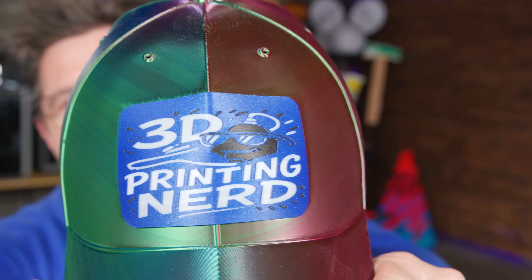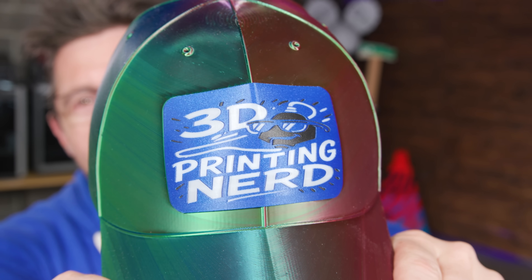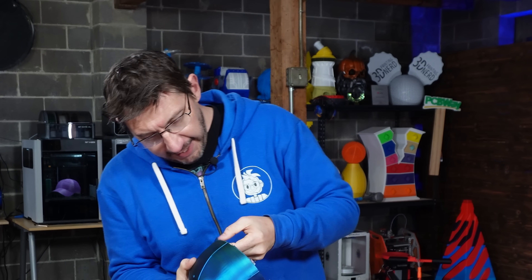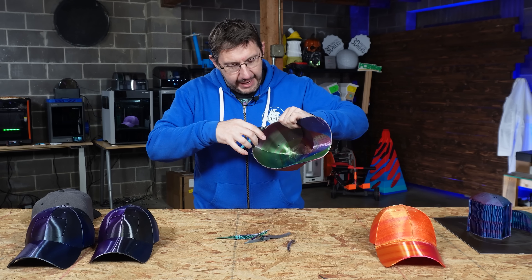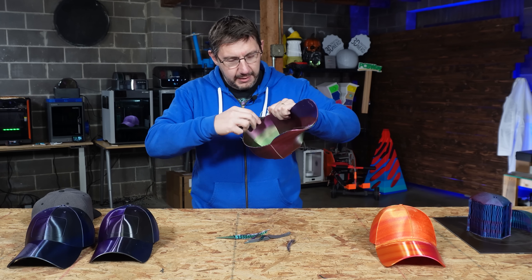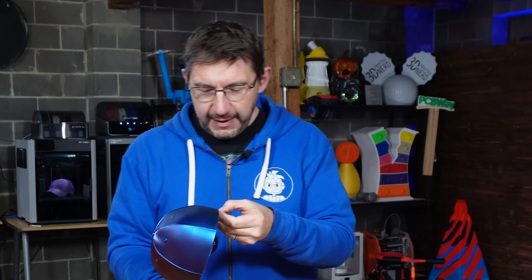Yeah! Okay. So now imagine just walking around — check out my hat. I like this. Again, there are support interface layers that aren't coming off as easily, but five minutes with some flush cutters and I'll be good. Heck, I could wear this to a RepRap festival.